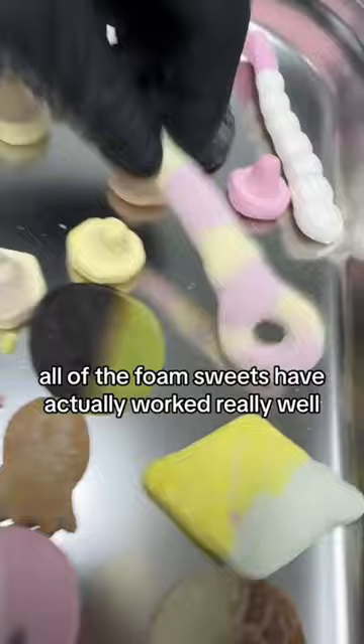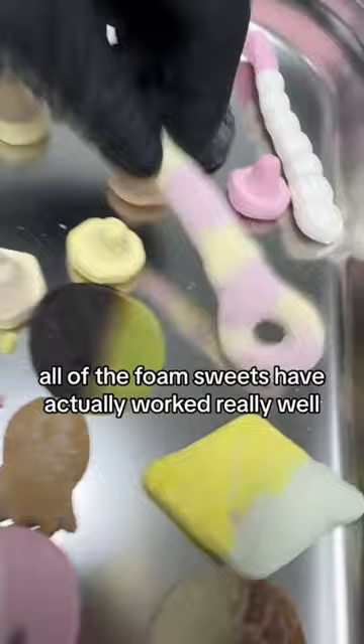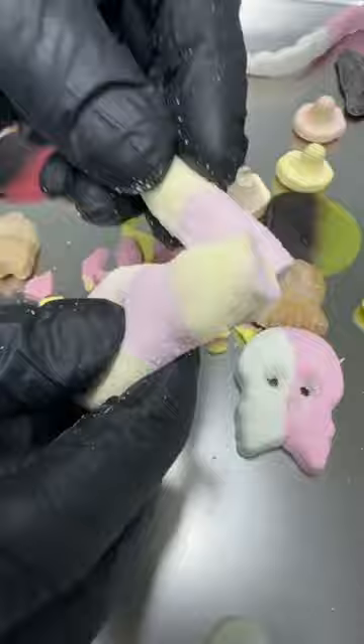All of the foam sweets have actually worked really well, let's check them out. And arguably the best of all, that huge foam caterpillar has worked. Let's take a bite. Should we sell any of these? Let us know in the comments.